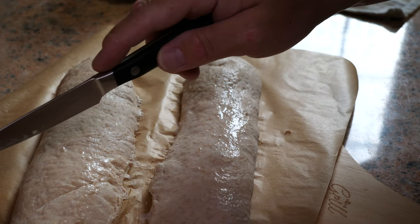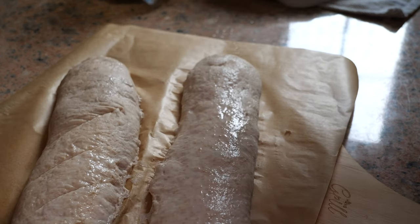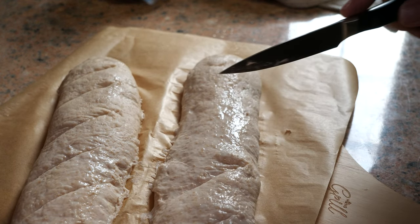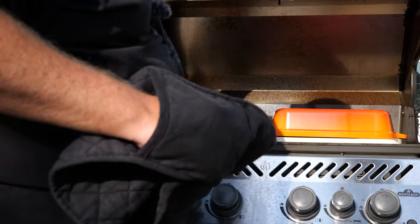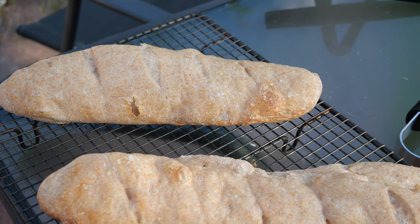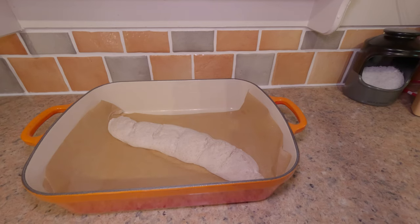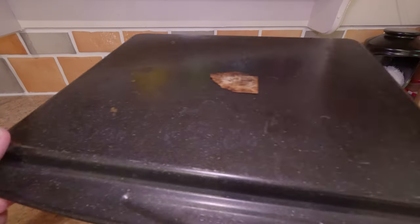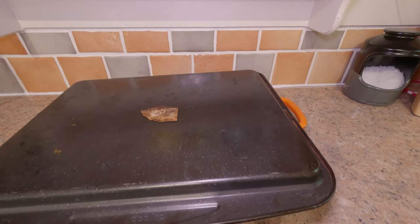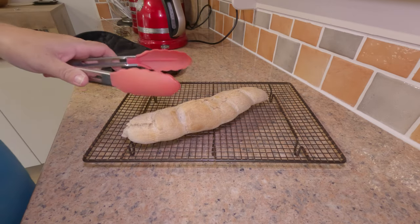First I'm going to brush these with a little bit of water and then go over with a sharp knife to score them a few times. We're going to do the first part of this bake with a cast iron cover. It ended up tasting a lot nicer than it looked. I'm having another go sticking it in my fan oven and just popping this over the top to get a bit of steam going — rustic as anything.